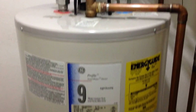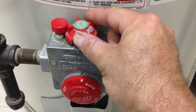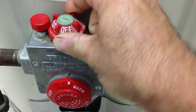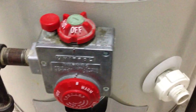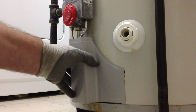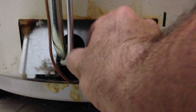This is a natural gas natural draft water heater. We'll be dealing with this section down here. First thing you're going to want to do is turn the valve from on to off to ensure this doesn't come on while we're working. Remove this lower panel to gain access to the burner. There's usually an inside panel as well — you're going to want to remove that too.